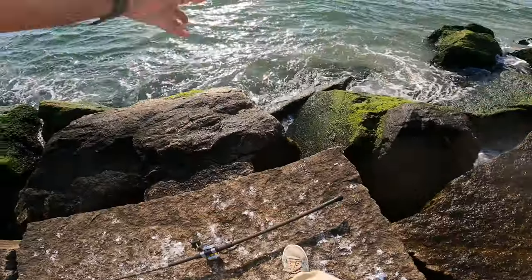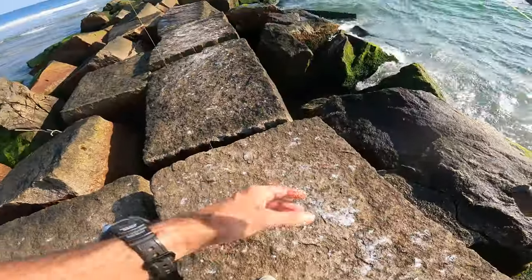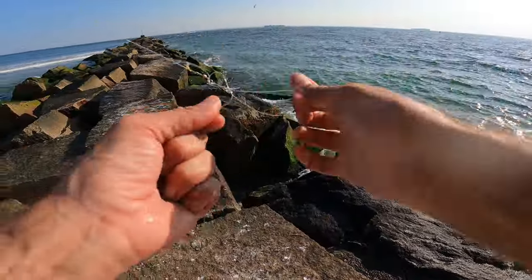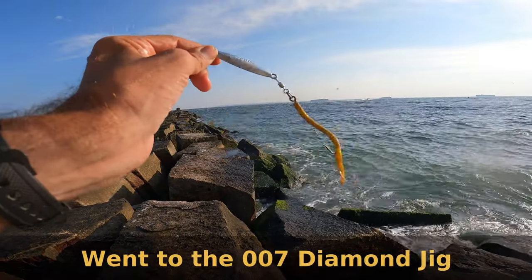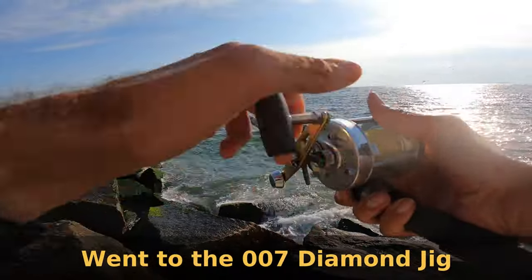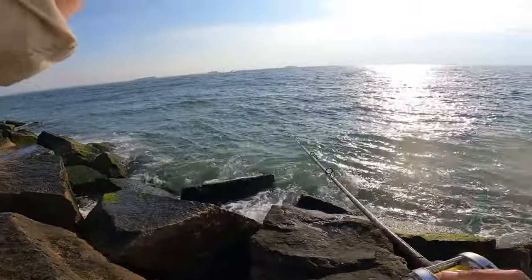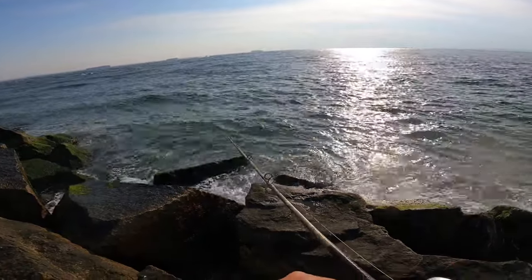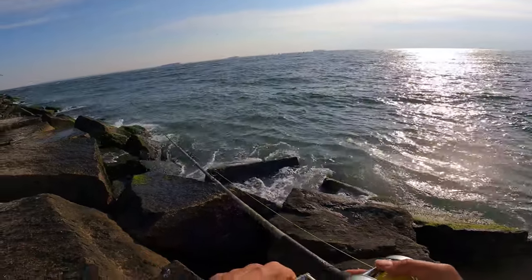Let's get him on his way. I'm going to throw on a 007 diamond jig. They are thick out here — I'm just going to pass it out, let it drop, give it some fast cranks, let it drop, see if something picks it up.